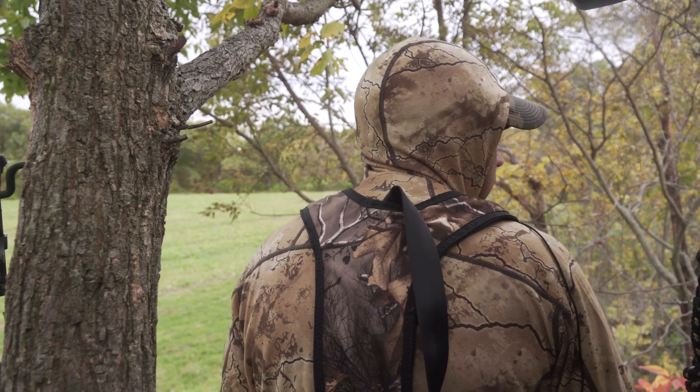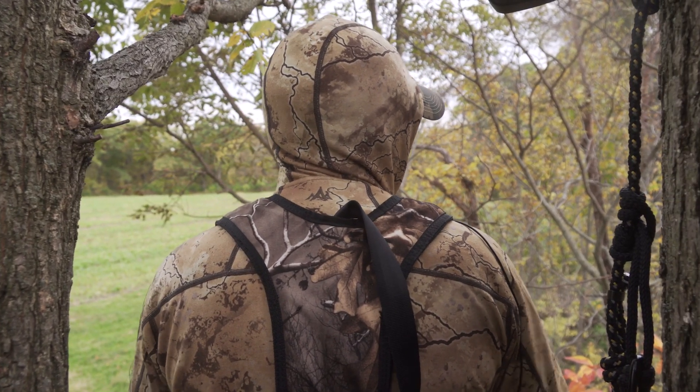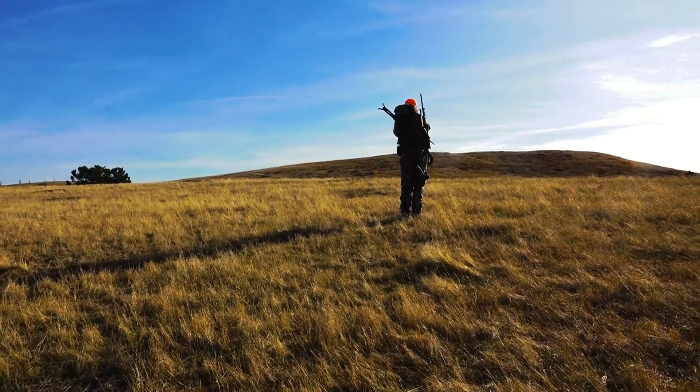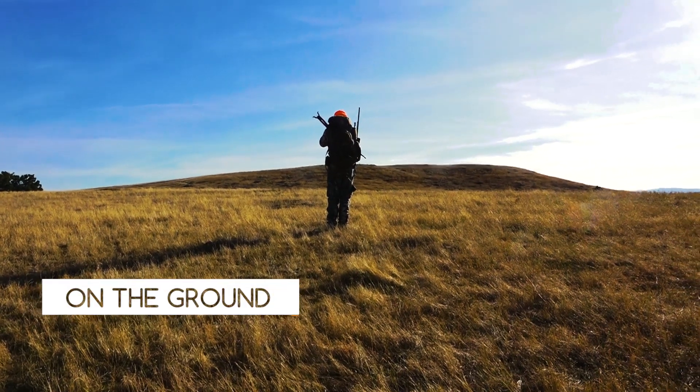Some of you have made up your mind about your ground blind or tree stand — you really don't want to leave them alone out in the woods, you always want to be there. But there are times when you may want to abandon them and go on a spot and stalk hunt.